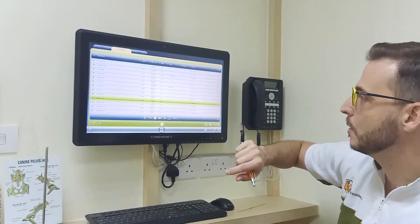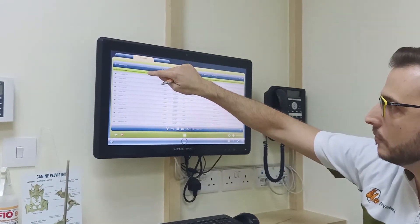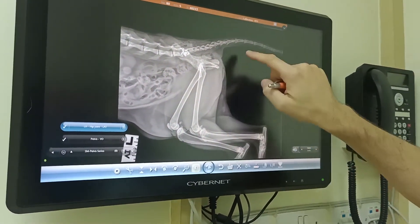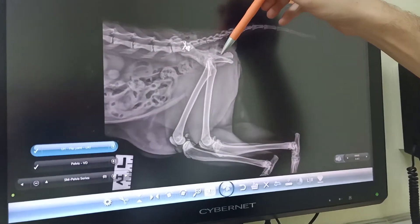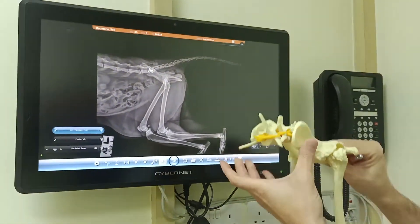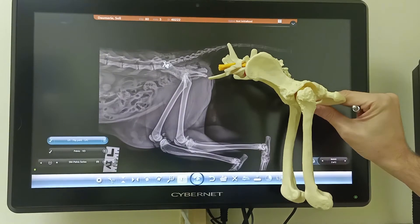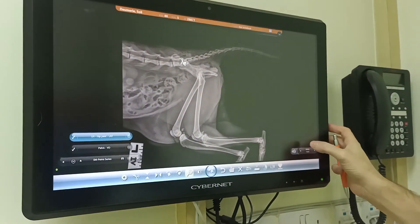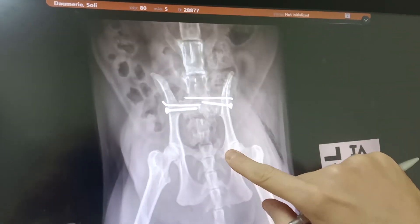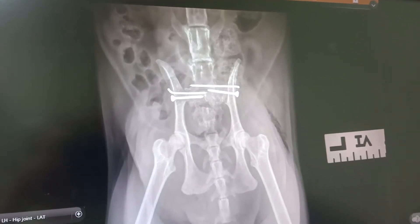So now we went to the theater, the operation room, and that is the result of the operation. We can now see that both bones are in the right position, and here we can see that the image is similar to a good one. And here we can see that the space in between doesn't exist anymore, because we had to put some pins.